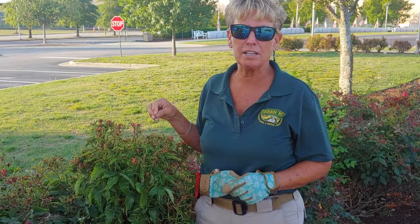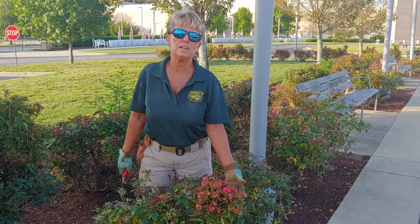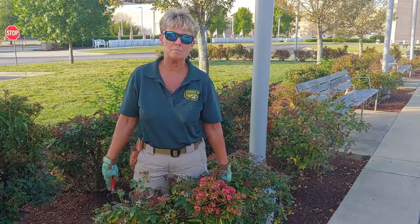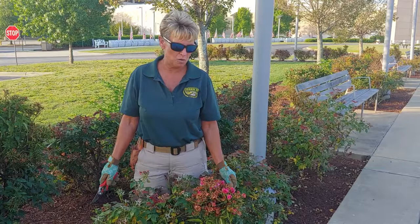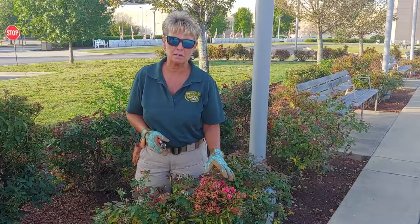Typically what we do is take the rose bush all the way down to the ground and take it out by the root ball. But due to the property that we're on I can't do that today, so I am going to just prune what I can off of the rose bush. Once you do this you have to remove it and discard it in a plastic bag, making a 45-degree cut and removing the infected plant.